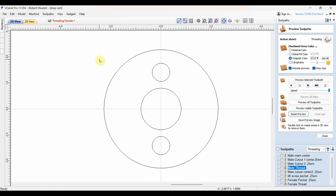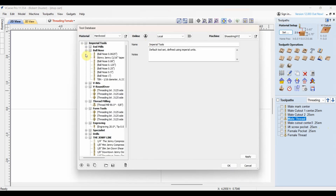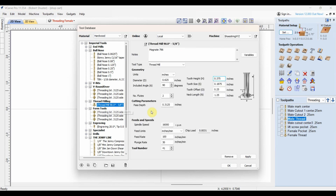Now we are inside and looking at VCarve Pro — it's the software I use for this. This is the male insert, the cap that's going to screw in and out. Let me show you the settings I have for the threading bit I use. It's a Magnate 796, available on Amazon, and it's not too expensive. I spent quite a bit of time getting it figured out and set up. I think these settings are correct — I might be off a smidge somewhere, but the results work. So if you want to save some time and order this bit, you can copy these settings and it should work for you.